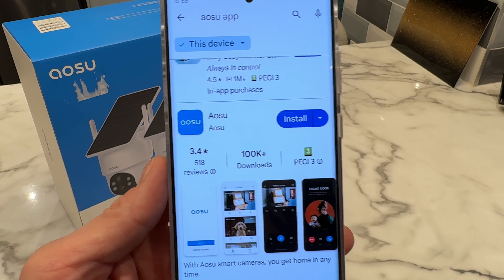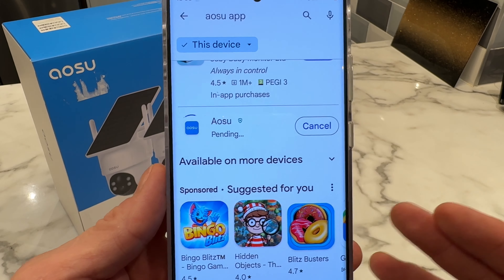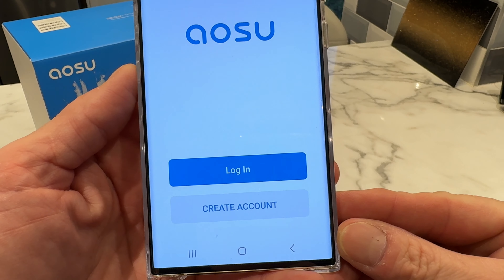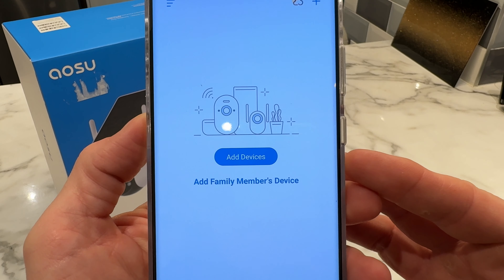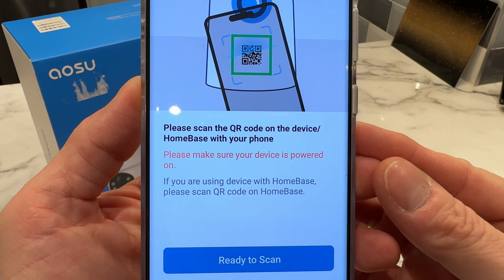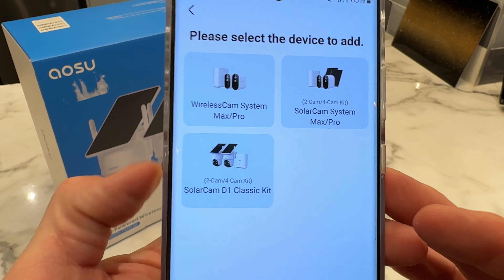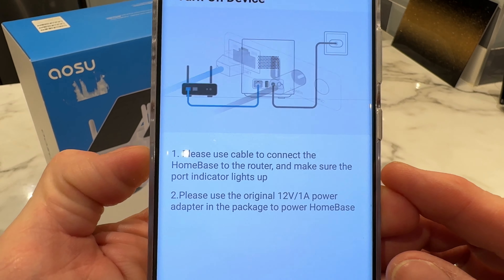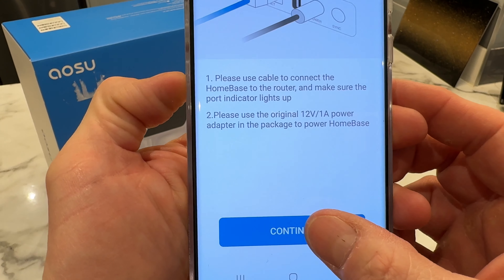Next we need to download and install the Aosu app. I've got this on my Android phone and in a few seconds it should be ready to go. Once downloaded, we either log in or create an account. After signing up, the app presents an 'add devices' page. It asks us to scan the QR code on the device or home base with our phone. It then shows the different camera systems — ours is the Solar Cam D1 Classic — and we confirm the home base is connected to the router.